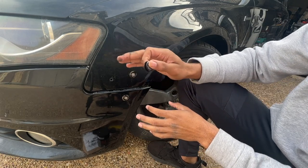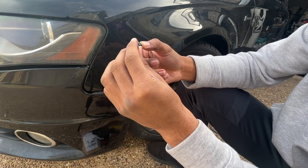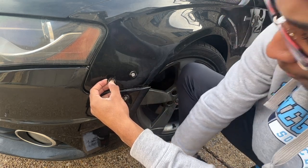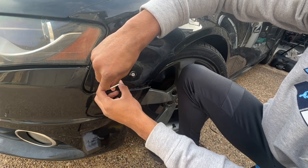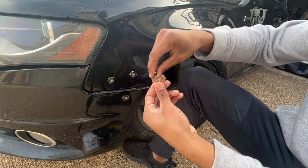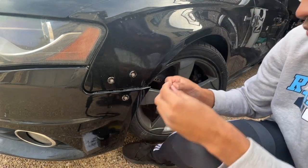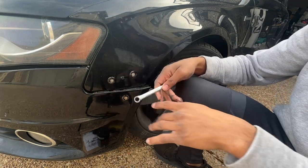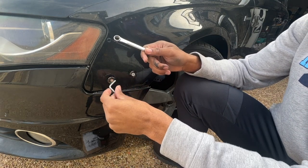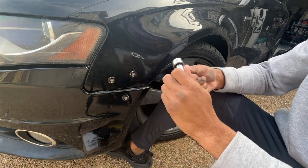Now take a button, slide your screw through the button, and start drilling it into the actual hole — it might slide right in or it might not. Then go behind with a washer and a bolt, slide those on, and take your wrench to tighten everything down. The washer goes right behind the bumper. Take your 10 millimeter wrench and your allen key and tighten everything down — I'm trying a 10 millimeter ratchet to see if it turns easier.